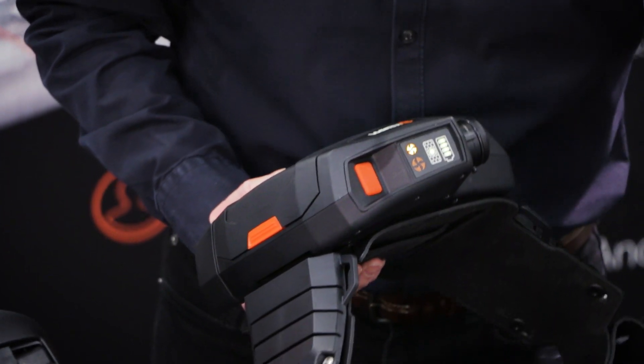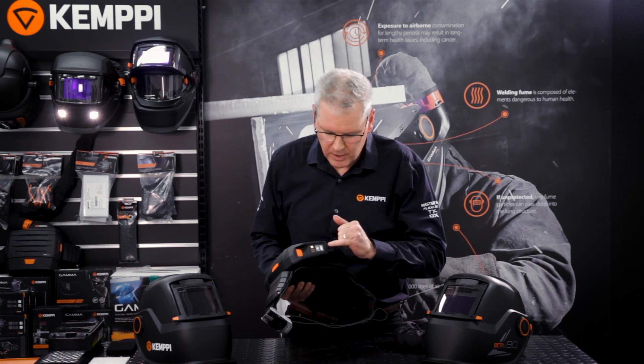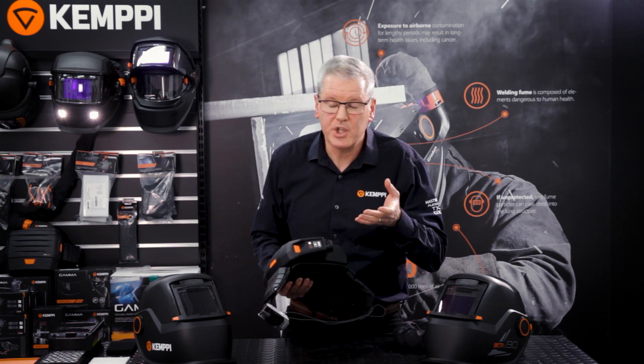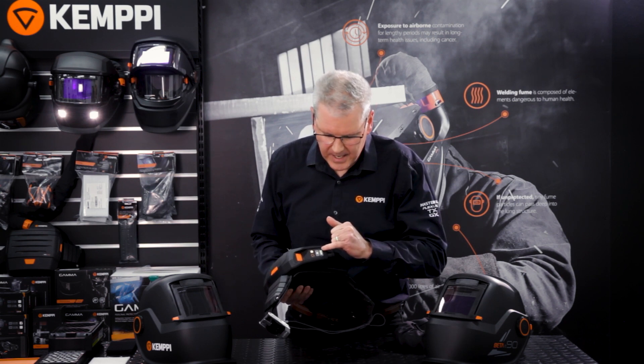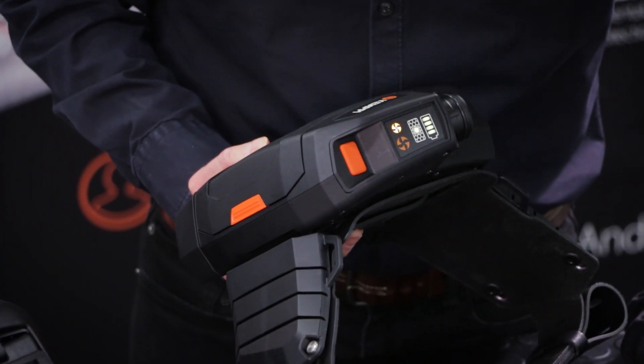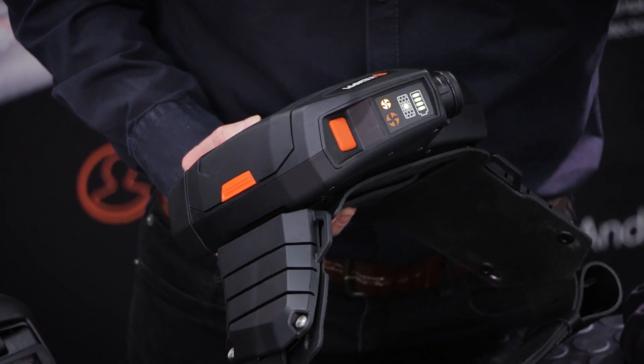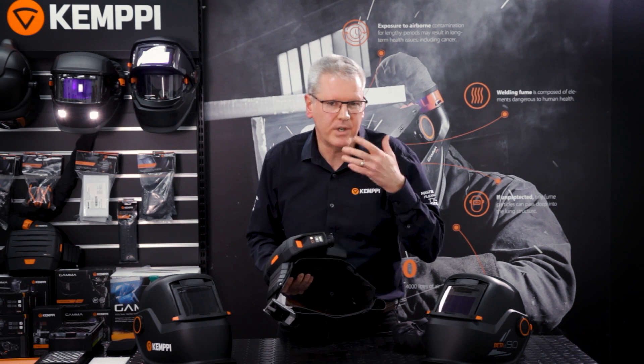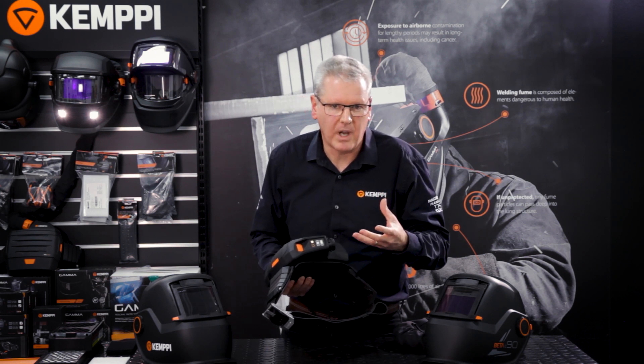The battery state indicator does exactly what it says — it's identifying the battery state, the charge state of the battery. And again, if the battery level drops to a position where it really needs to be recharged and you should be leaving the work area and recharging the battery, you'll get some form of alarm.